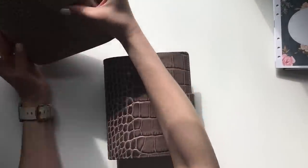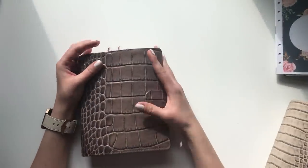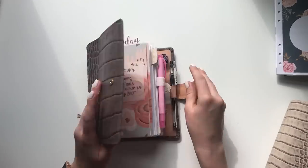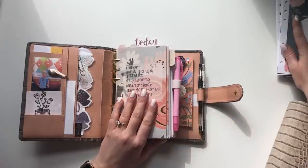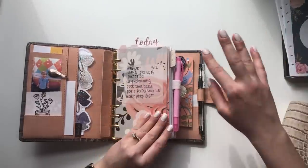You guys can help me in the comments — let me know what you would do. Right now I did order some personal wide dividers from Hannah of Banana Doodle Shop. I have some inserts already, but I don't have any calendar inserts yet.